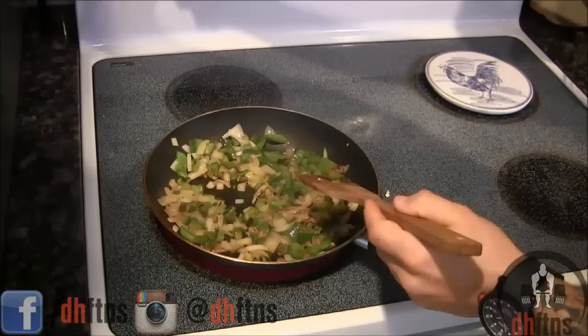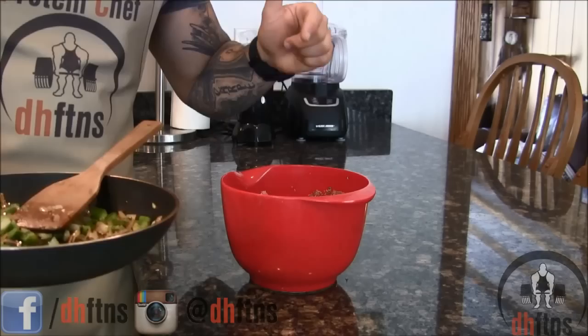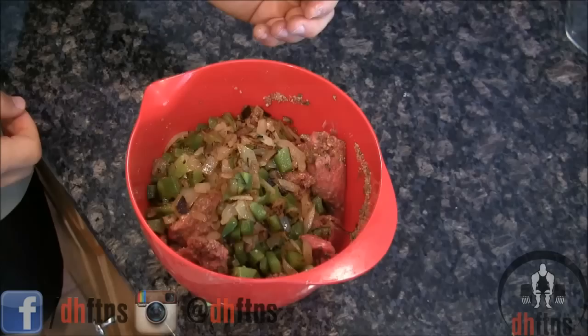Once it starts to brown a bit, it's done. Preheat your oven to 350 now. We're going to take our onion mix and put it into our meat mix. Once it cools off a bit, we're going to mix it again with our hand — just mix it all together.